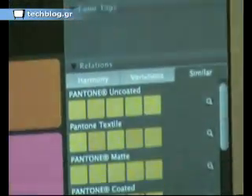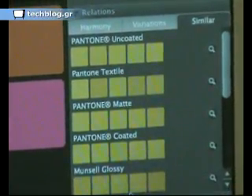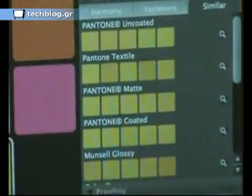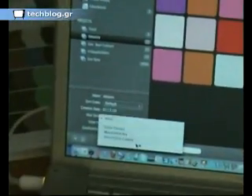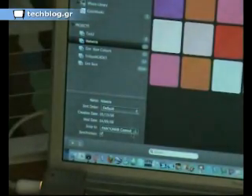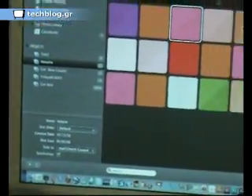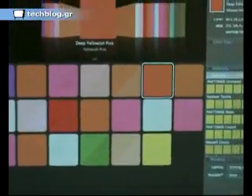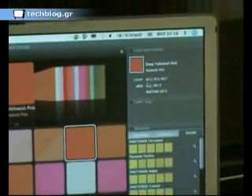Down here, if you select Similar, it then tells you what colours from the different colour libraries which are installed are similar. If I come to the bottom left-hand side of the screen, we have an option and we can snap to different colours. So if I select Pantone Coated, now when I select each of these colours, it will tell me what is the nearest Pantone colour, and it's also given the LAB and the SRGB data.